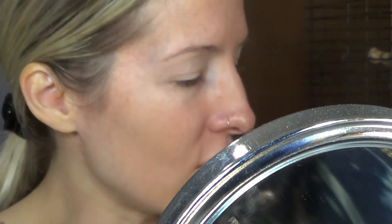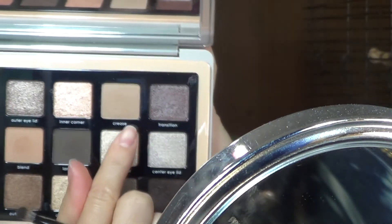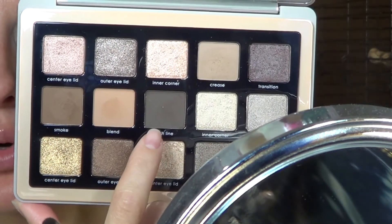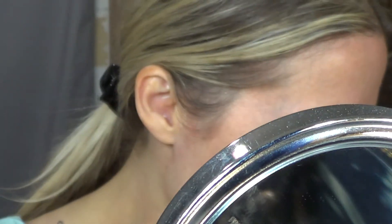So enough rambling. If you want to see how I did this look, then let's just get started. I'm going to start off with the shade Crease and then go into the shade Smoke and then more into the shade Lash Line, just so I can get a nice blend.